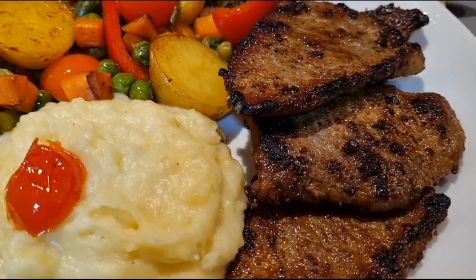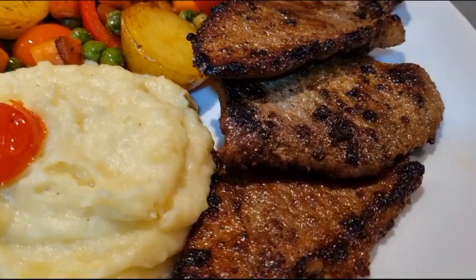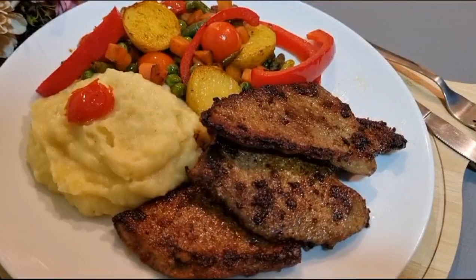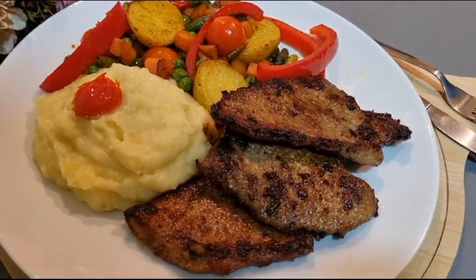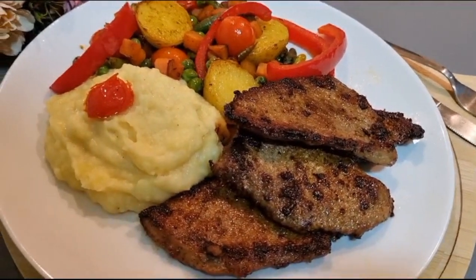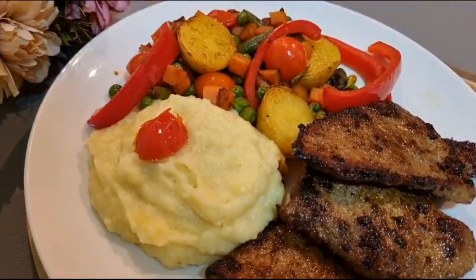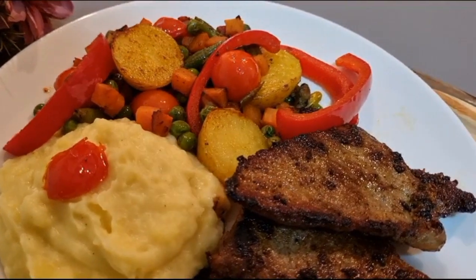So as always, like, comment, share and subscribe. You should definitely tell me if you are watching my channel. Share this recipe with your friends and family, and after trying the recipe, give me feedback in the comments. You will have a lot of fun. Thank you!